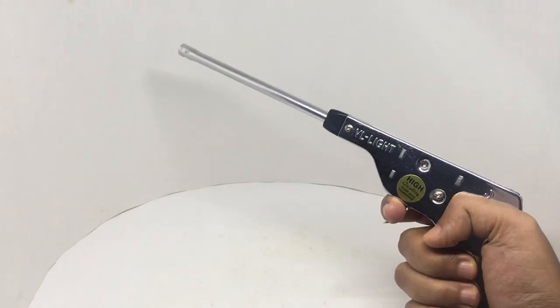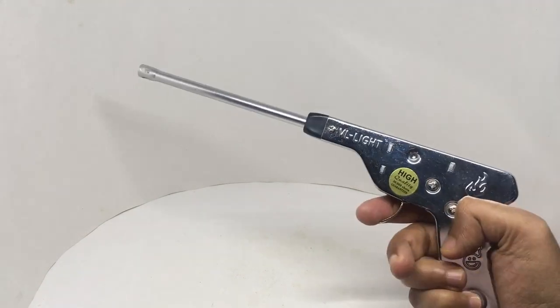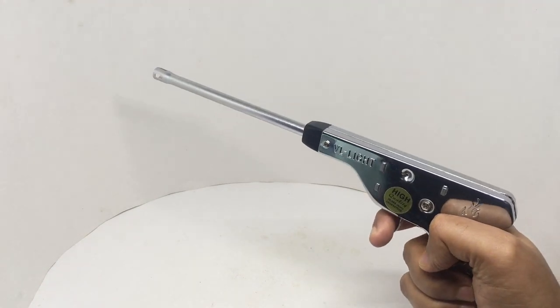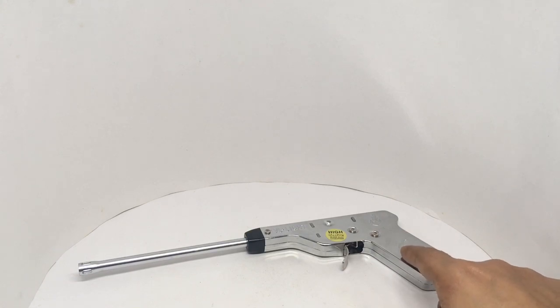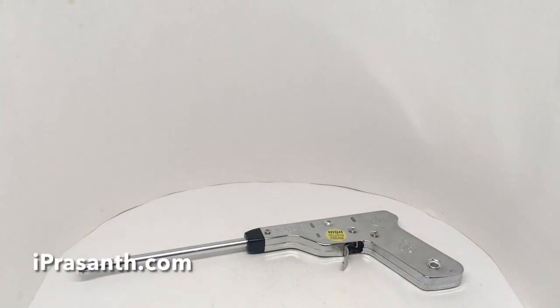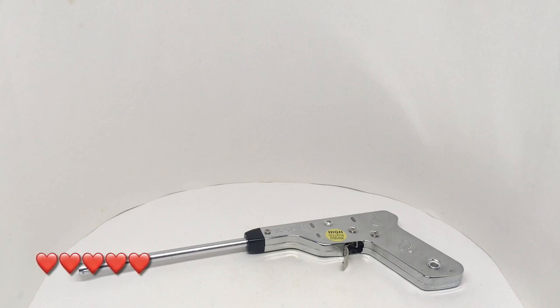Quite an interesting looking lighter that's also quite easy to use. This is really well made. Quite nice. Check it out.